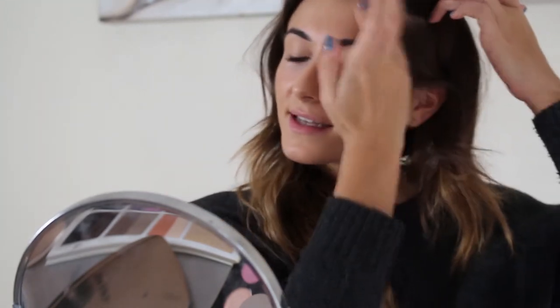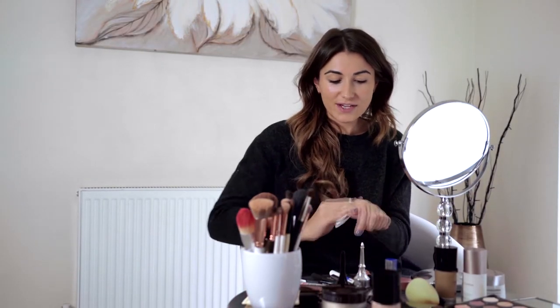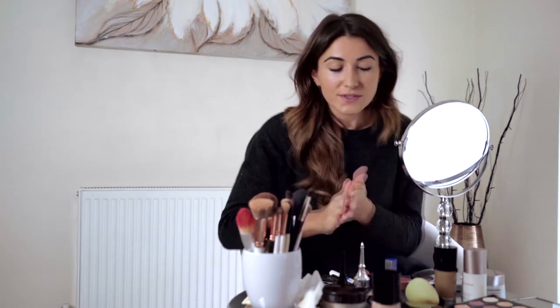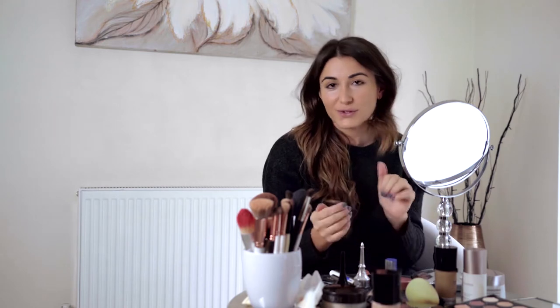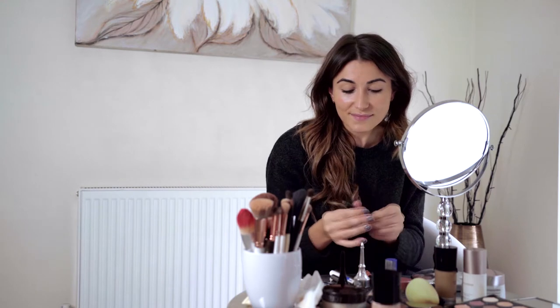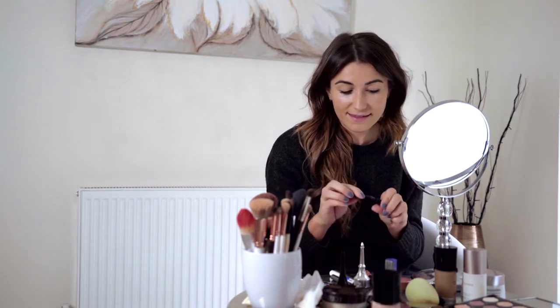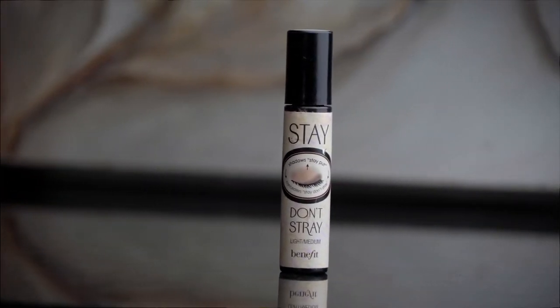So once you've got the base done, we're going to move on to eyes. I'm not going to do powder, bronzer, or blusher yet — I'm going to start the eyes now. I'm going to do quite chocolatey browns, maybe a little bit of berry in the eye. I haven't even practiced this look, so we're just going with the flow. I'm going to start with a primer — I think it's really good to apply a primer on your eyes because it makes eyeshadows last longer and also makes the colours pop so much brighter. I'm using the Benefit Don't Stray for this.